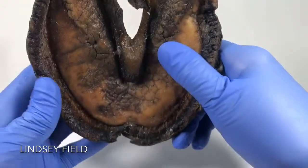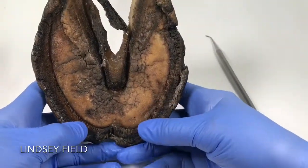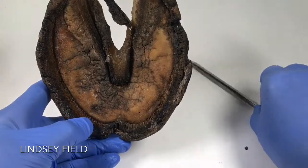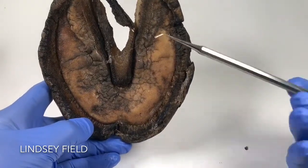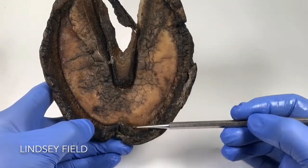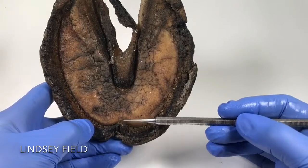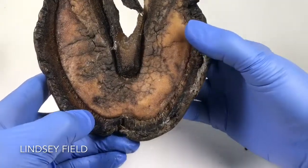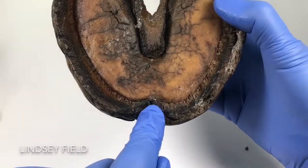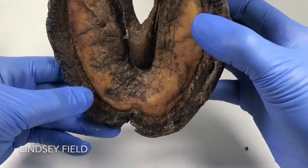Let me just show you the underneath of this. Now I know it's a dried out crusty old specimen, but we can still glean a lot of information from it. Now where that crack was, can you see how we've got like this indentation which goes in quite a bit on the sole, and it looks like it seems to be squished up all around the white line. This is overdue for a trim.